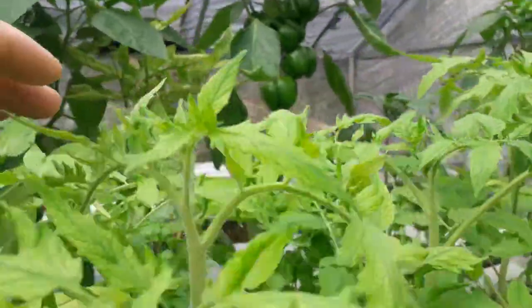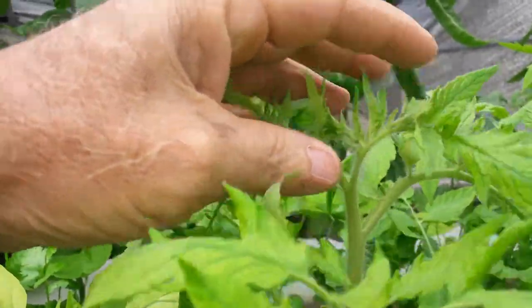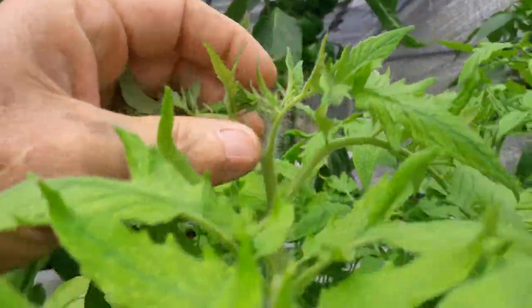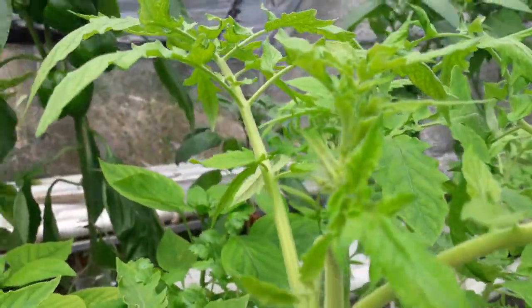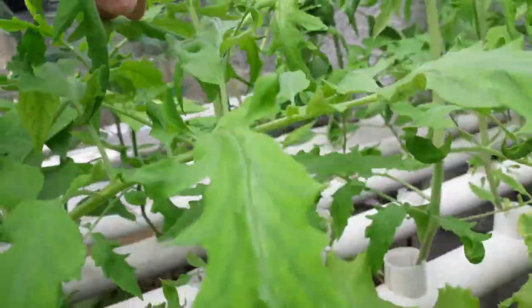These are the tomato plants here — you can see some little flowers coming out of here. And I have some pepper plants back there too.